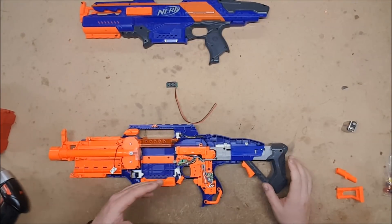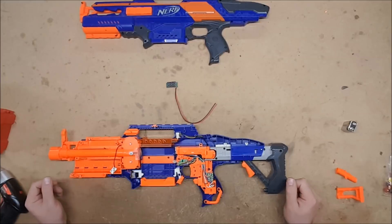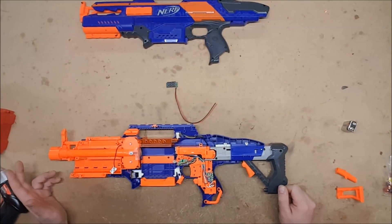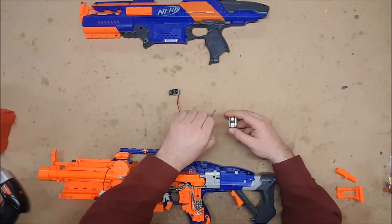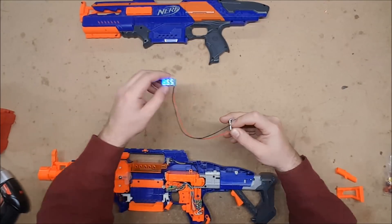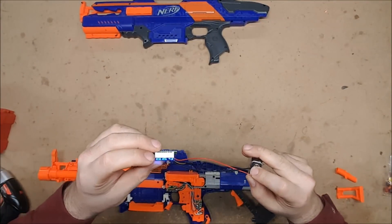For people who just like to be able to see what the voltage is on their blaster, whether they're running lipo or not, you can easily add a simple voltmeter to any electric blaster. The way a voltmeter works is quite simple: red goes to positive, black goes to negative, and it lights up. This one's blue because the blaster is blue and it's lovely.